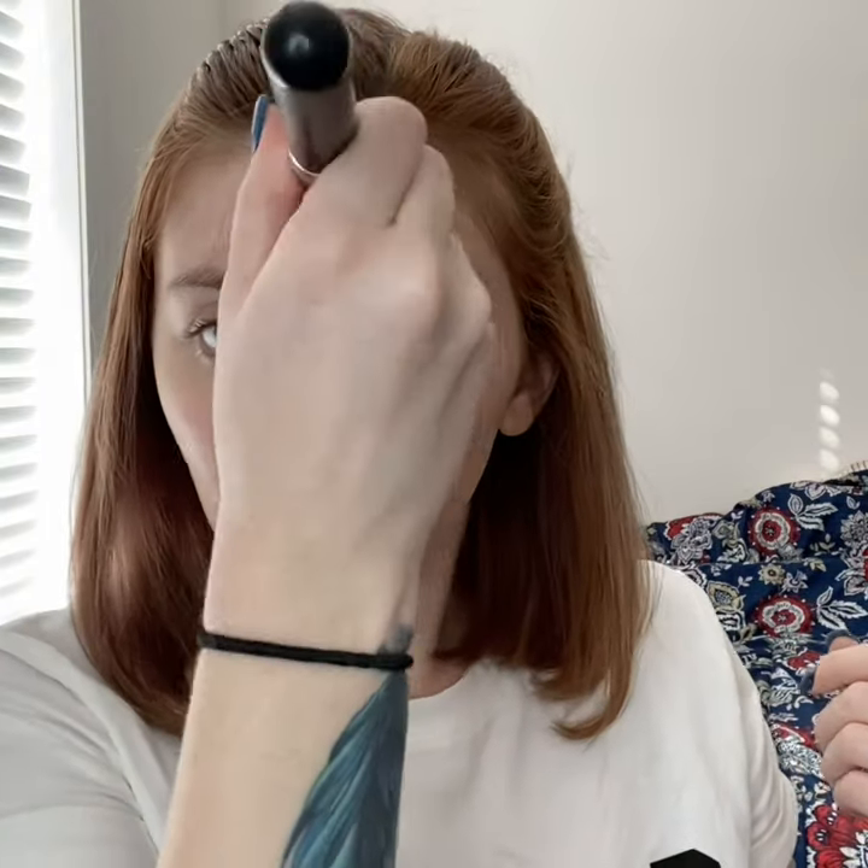If anybody is interested in the brushes that I use, I got them from Amazon — a whole pack for pretty cheap. As you can see, that's a big difference. All of those blemishes that were right here are gone, all of the unevenness is gone. It still looks very natural and very smooth. I'm going to finish and I'll be right back.